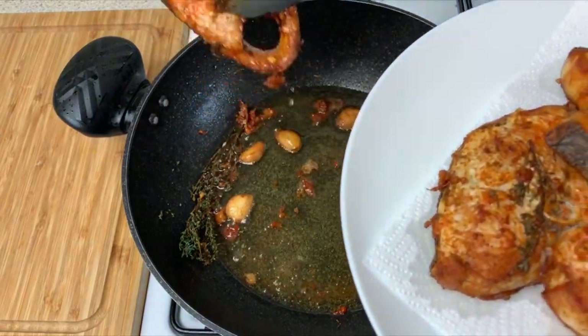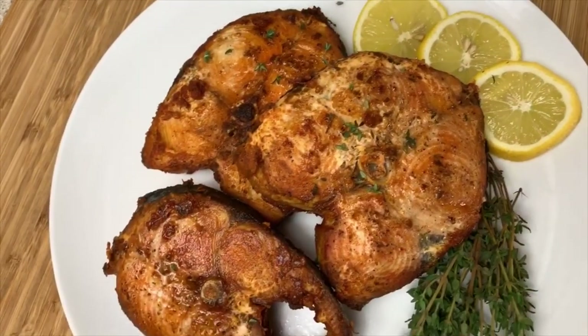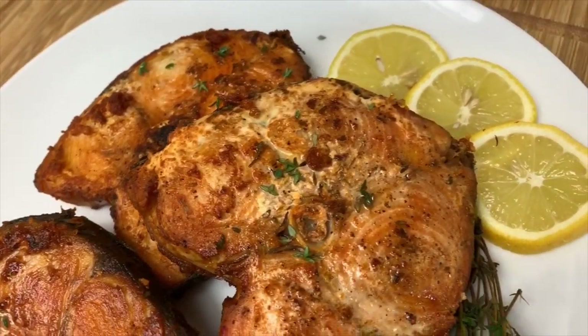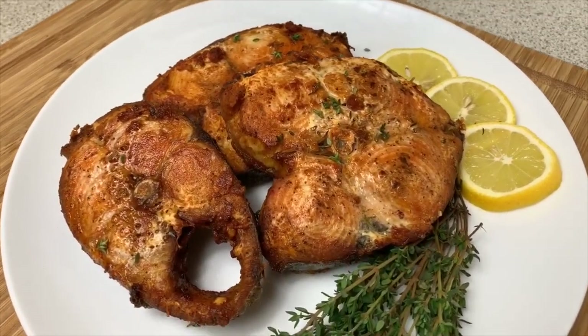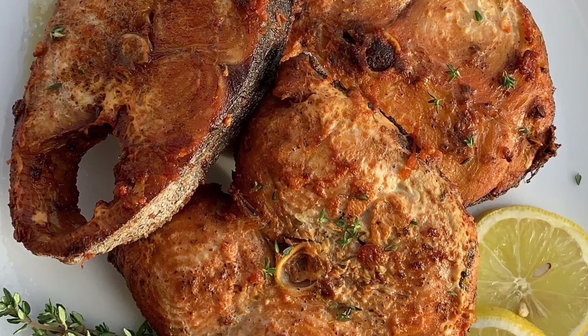This is how you fry your kingfish — it looks gorgeous and beautiful. I hope you enjoy this recipe. If you did, don't forget to give me a big thumbs up and subscribe to my channel. It was a pleasure having you here and I'll see you again soon in my next one. Bye bye!